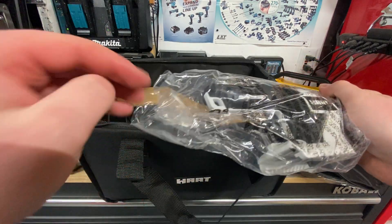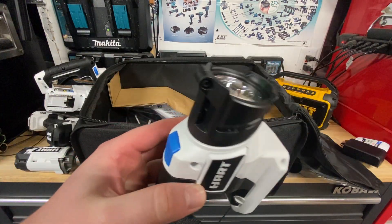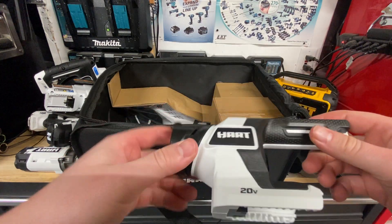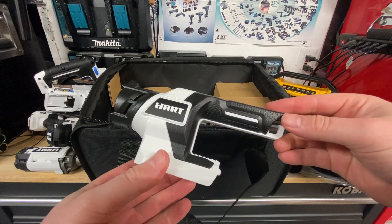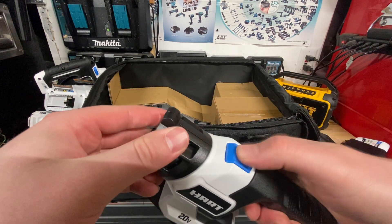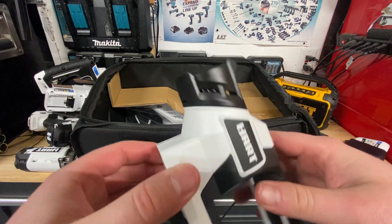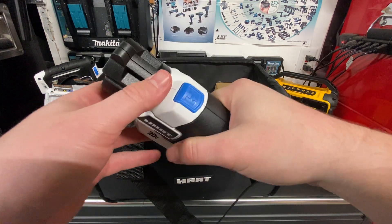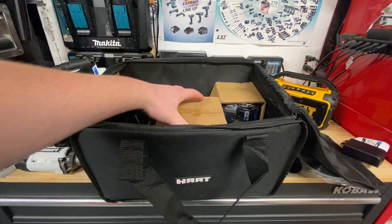Got a light here. It's smaller than I expected — almost feels like one of those kids' toys you get in a Happy Meal, it's really light. But it's an LED light — I'm sure it works just fine. It's got a nice thick grip. Definitely useful as a flashlight, not the best quality I've seen, but it works.